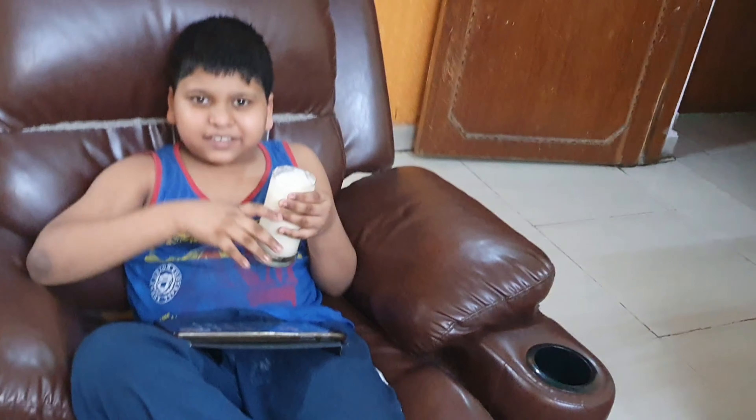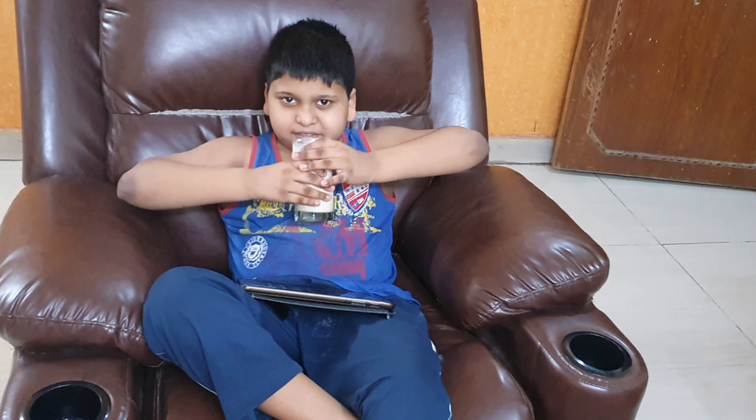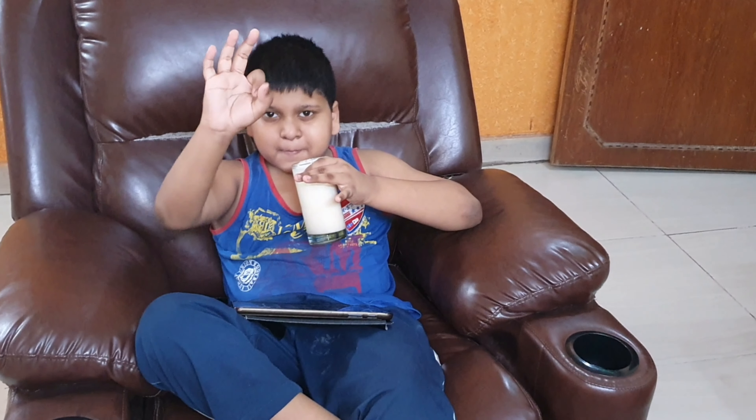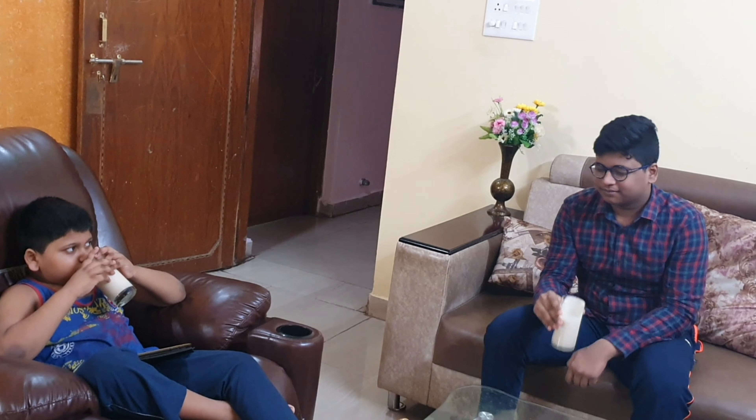I am going to make a shake for morning breakfast — I am going to make a Herbalife Nutrition vanilla milkshake. This milkshake is fully loaded with proteins, 18 important vitamins, macronutrients, and micronutrients. It is a very low glycemic index food and it is very healthy and nutritious.